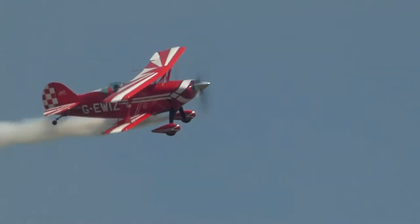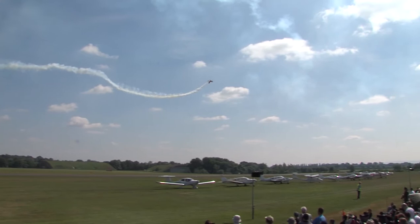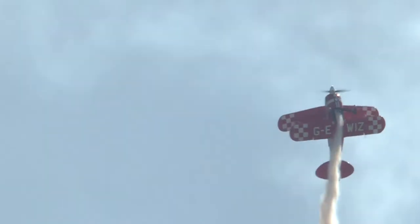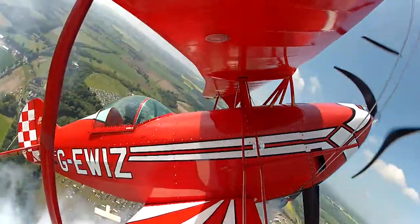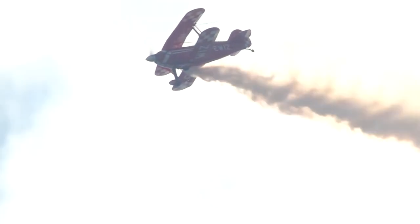Four-point hesitation roll. And another one pushing up there — lots of negative G, blood rushing to his head, but tumbling on the way up. Upward flick manoeuvres, and then pushing over the top.